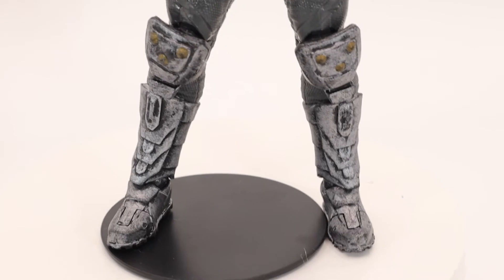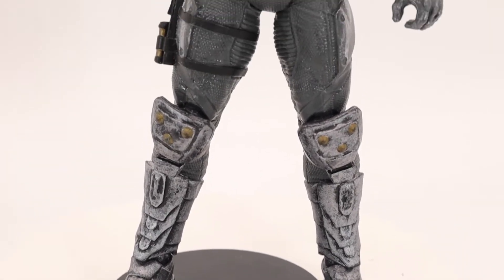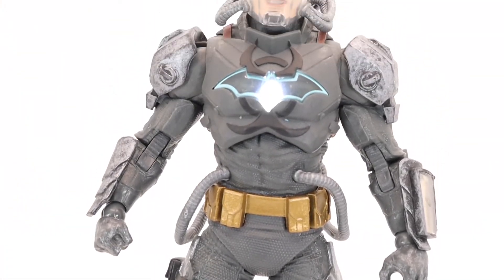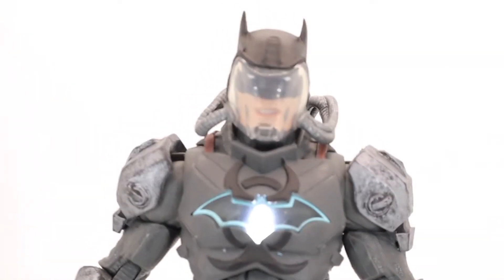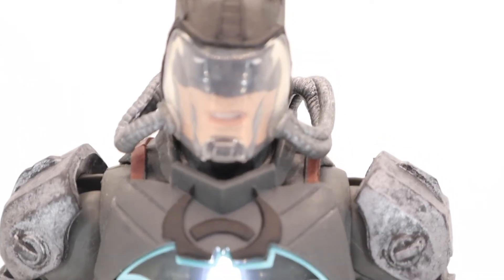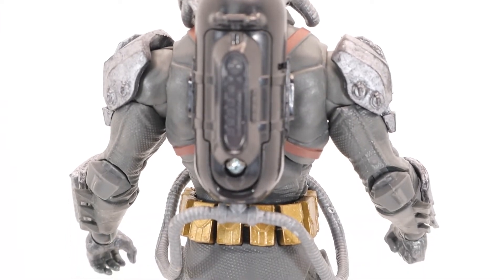On his neck, it's not in there super tight — you could pull this LED right out. Interesting. Let's do this — we'll pull it, turn him on. Beautiful! Look at the detail on this guy!